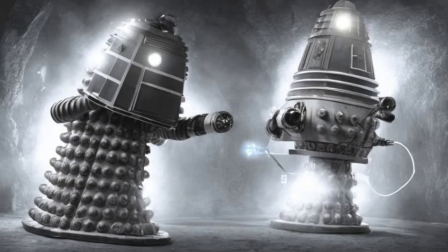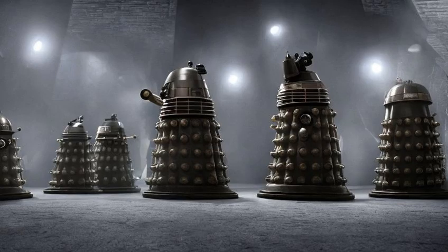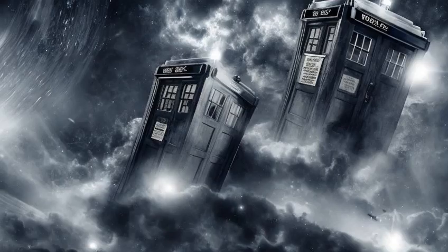The bottom, the base unit, was the Daleks' means of mobility, consisting of a sturdy base with a skirt-like structure of plates studded with sense globes. This allowed movement and, in later models, flight.